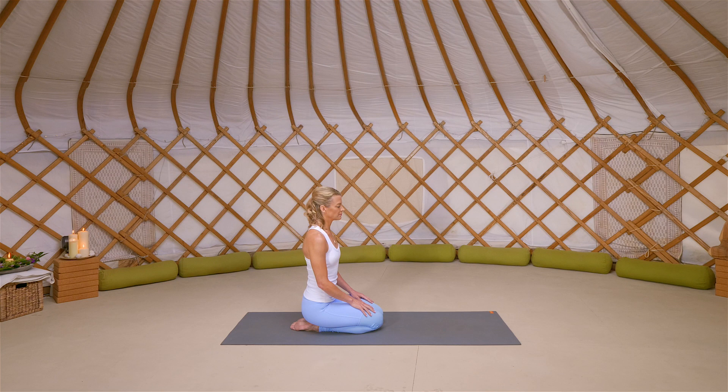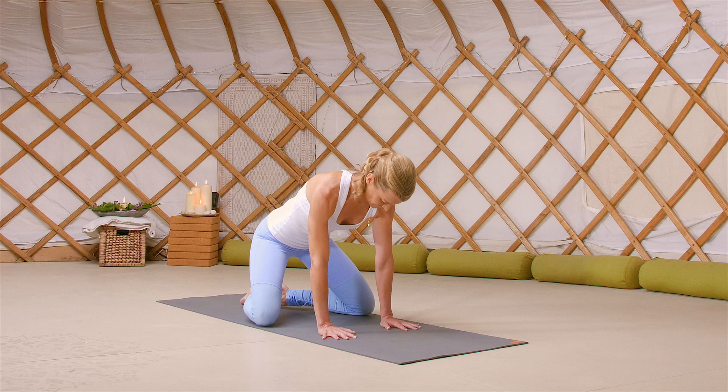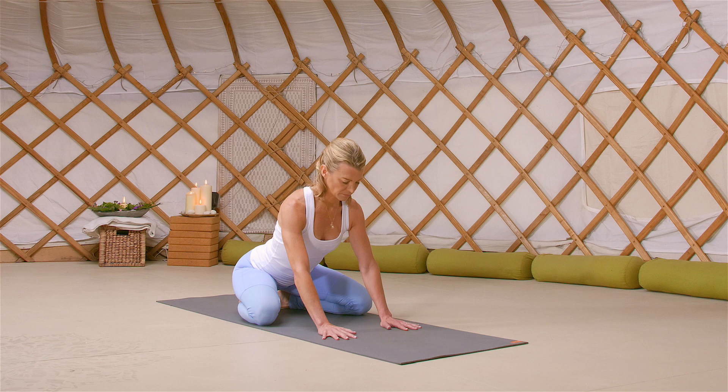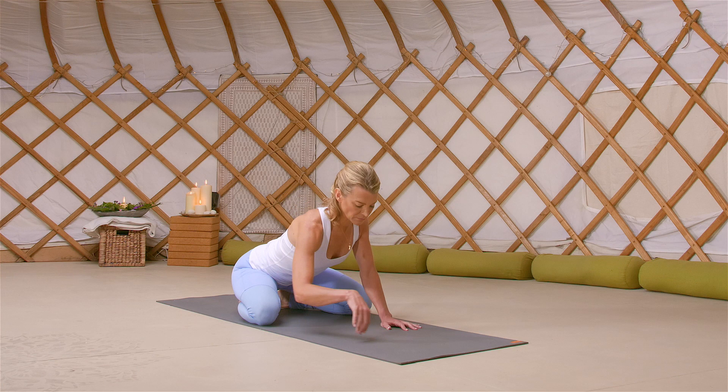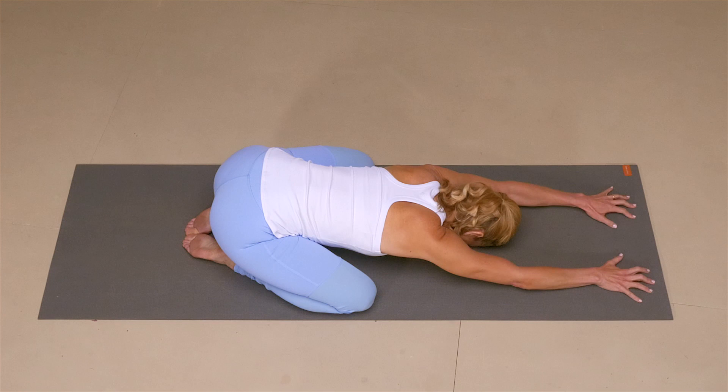Come to a seated position, hips to the heels and hands on your thighs. Start to open your knees as wide as your mat, big toes to touch, sinking the hips back towards your heels, and just allow your body to settle here. Begin to walk your arms forward, coming into your child's pose, anchoring through your forehead.